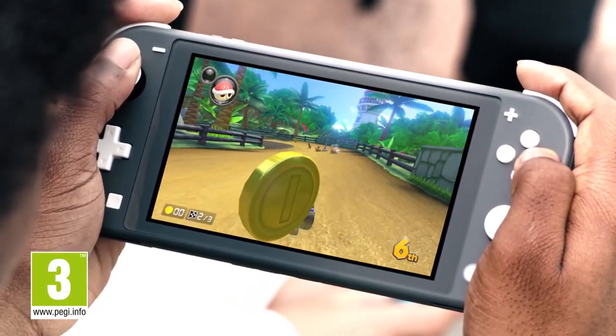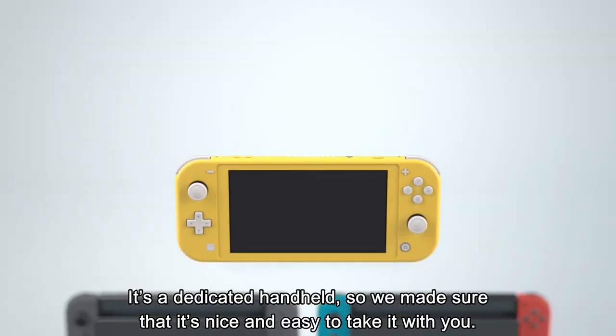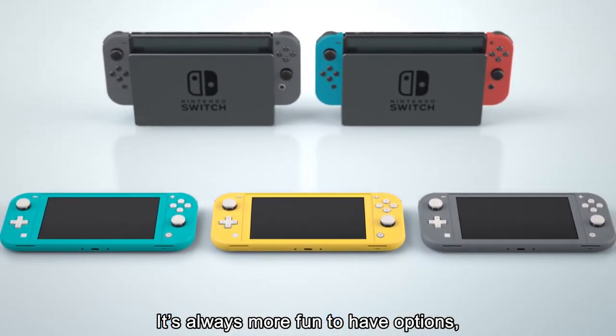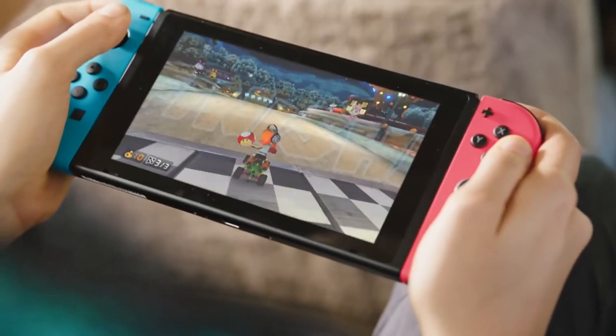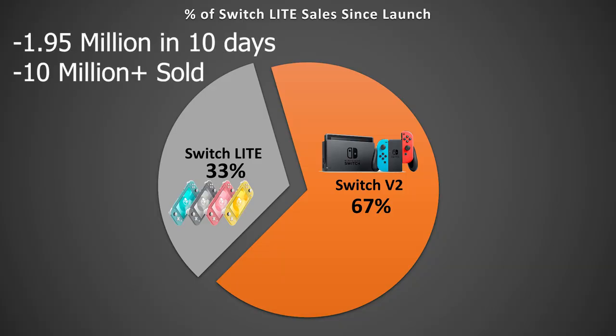The Nintendo Switch Lite. This is a console that not everyone believed in. It's a Switch that doesn't switch, but Nintendo's strategy of having this cheaper, portable-only console coexist with the regular Nintendo Switch has clearly worked. They sold almost 2 million in the first 10 days, and by now the number is well over 10 million.